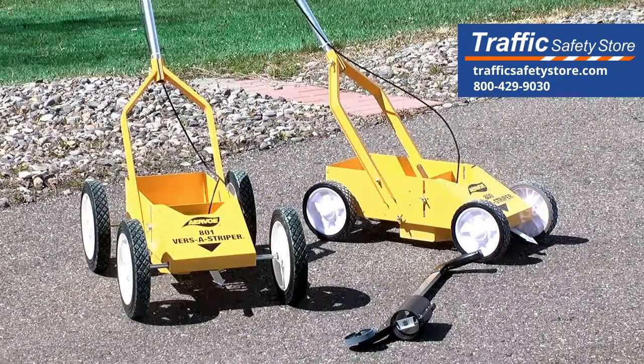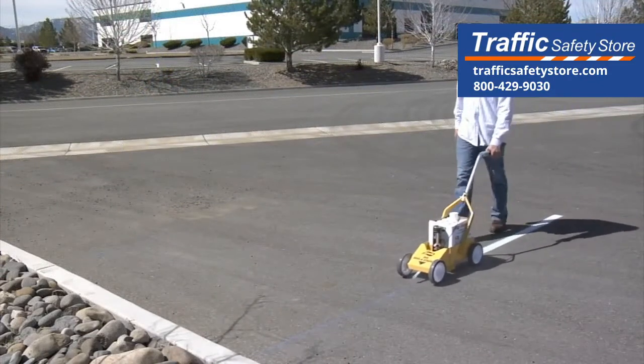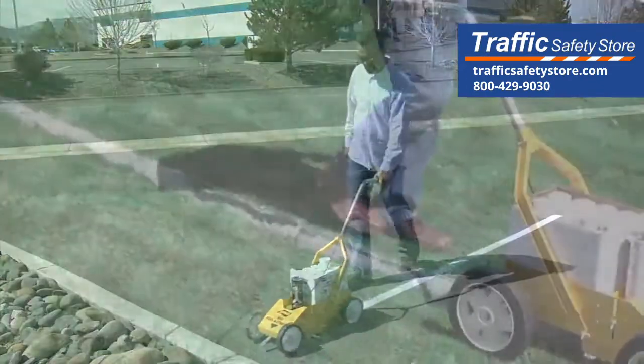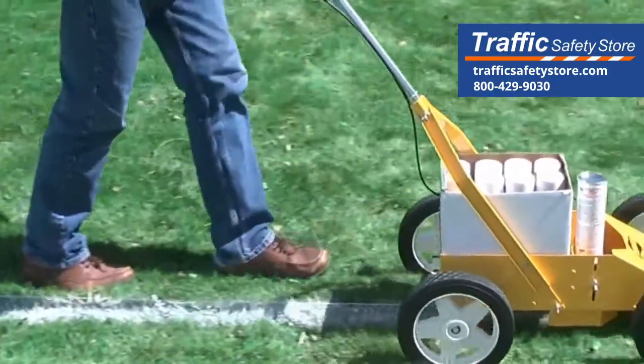There are two VersaStriper models. The number 800 is used on hard surfaces such as concrete, asphalt, and hard ground. The number 801 has larger wheels and is used on turf grass and other uneven surfaces.